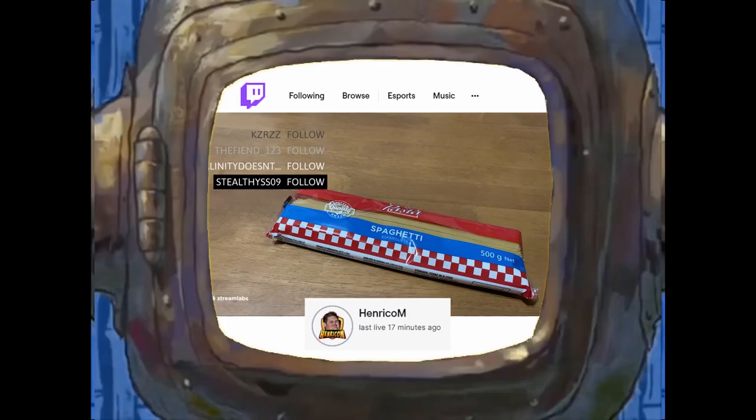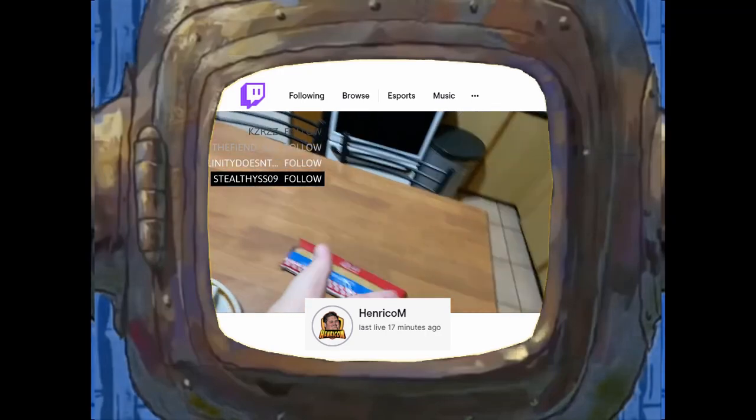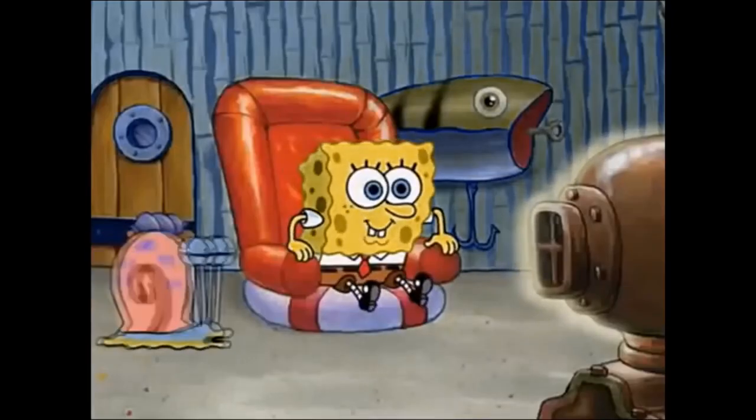Hello, welcome to the spaghetti strainer. As you guys can see, we have a lot of ingredients. Spaghetti. We bought some bacon.